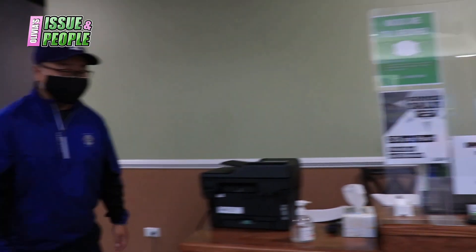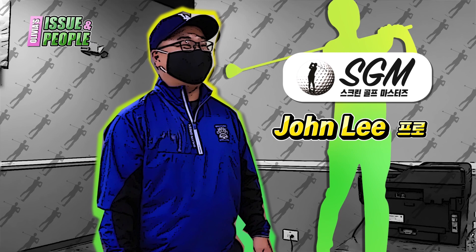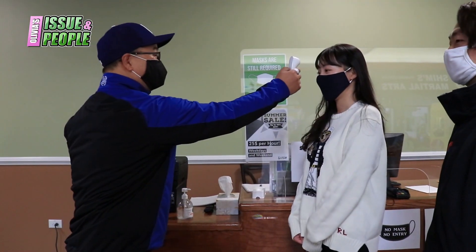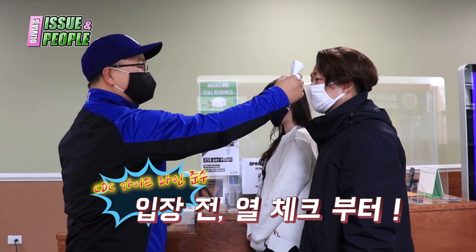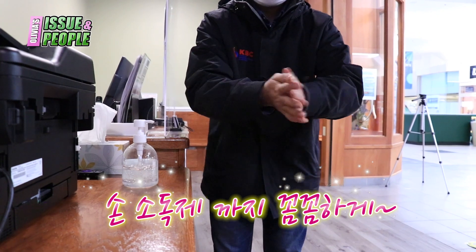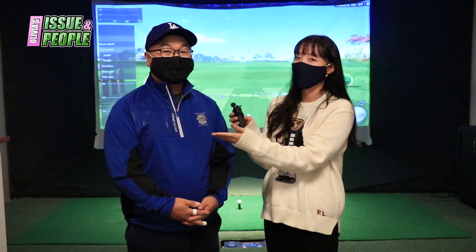안녕하세요, 반갑습니다. 오늘 저희 촬영을 도와주실 존 리 프로님 모셨습니다. 안녕하세요, 반갑습니다. 소개 부탁드릴게요. 저는 PGA 어소시에이트 프로 존 리입니다. 프로가 된 지는 한 5년 됐고요, 지금 여기 SGM에서 매니저로 일하고 있습니다.